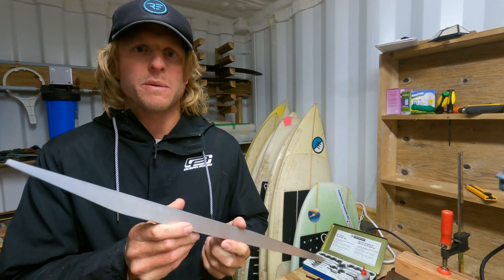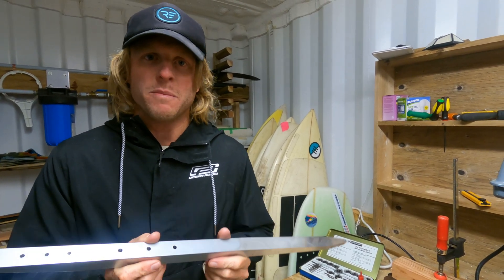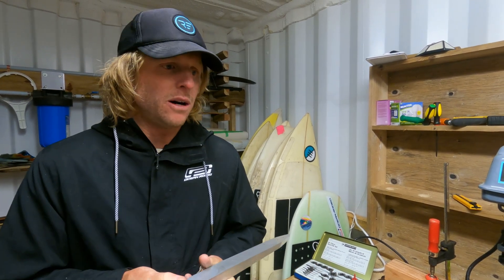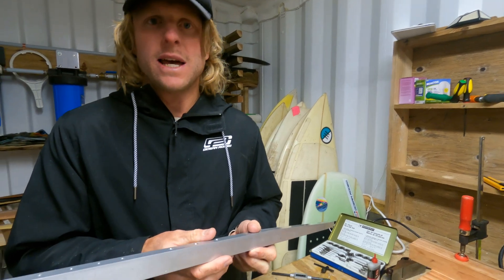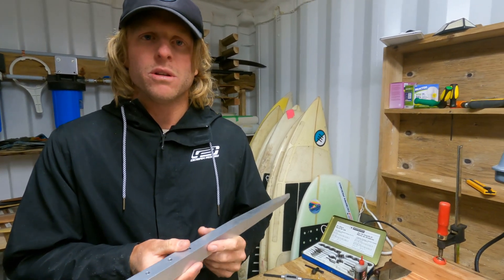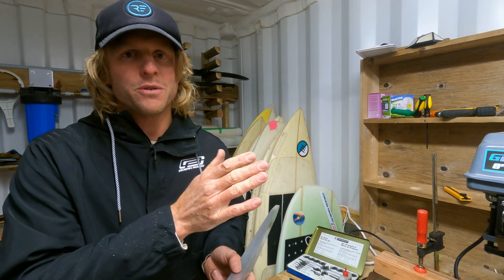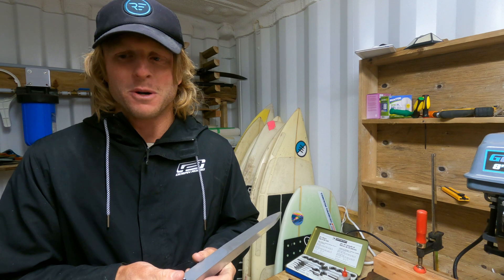Just a quick reminder, you can find all of the plans and some accessories and more information about building this hydrofoil at flukeskitesurfing.com. Go and check that out if you haven't already got those plans. All of the other videos are here on YouTube as well, so you can go through from the very start all the way through to build your own hydrofoil from home.